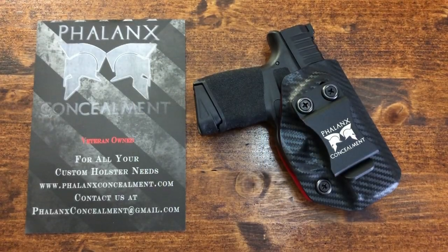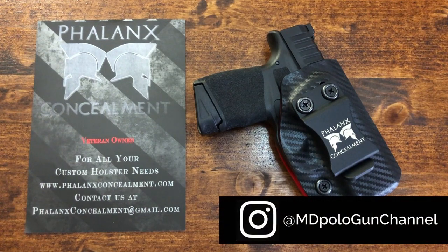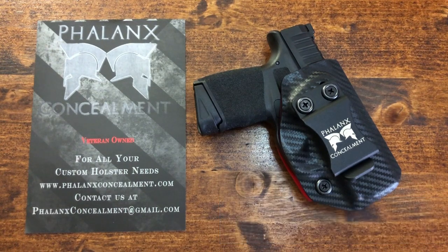Hello everybody, Andy Polo here. Thanks for joining me. Today we're going to be taking a look at the holster that I used to carry inside the waistband for the Springfield Hellcat. I got several private messages asking me about the holster, so taking advantage of it apparently being holster month with a lot of gun channels running holster videos, I thought I'd share the Phalanx Concealment holster that I have for the Hellcat.